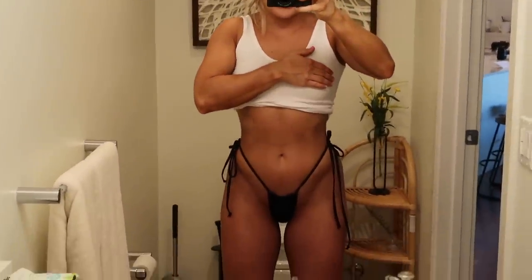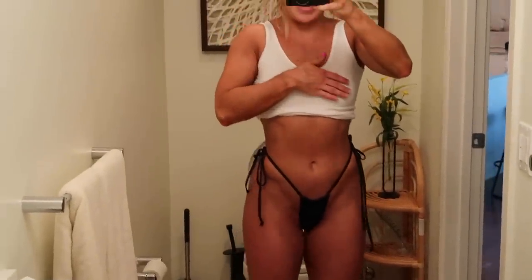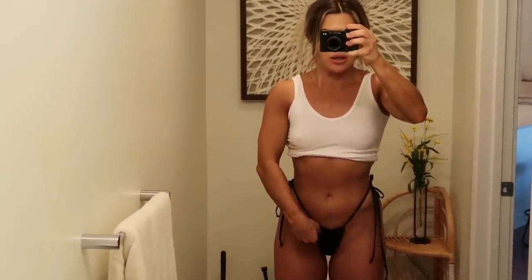Guys, holy cow — this is right after two layers of tan. I've honestly never scrubbed off my tanner so much just so I could give you guys a true kind of idea of what this stuff does for your soul.